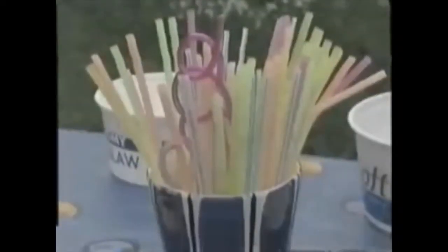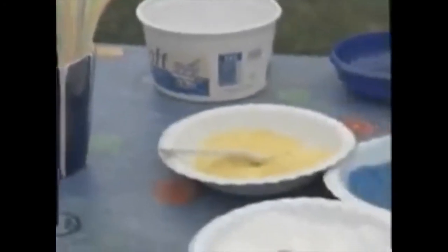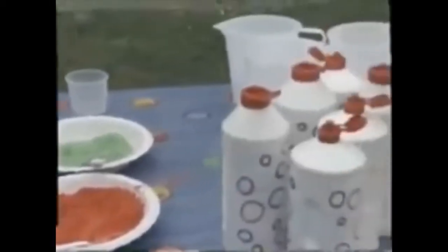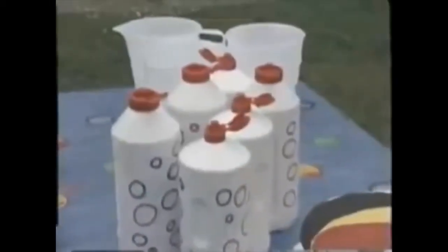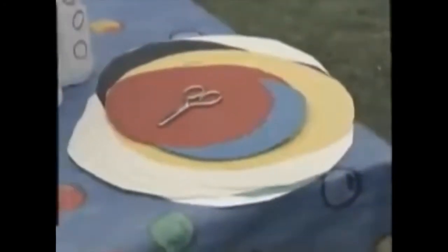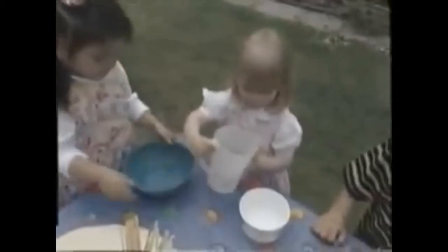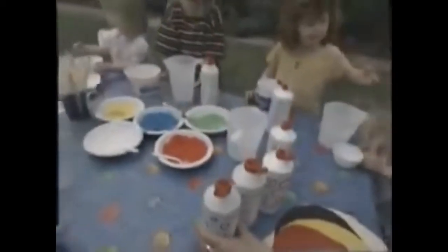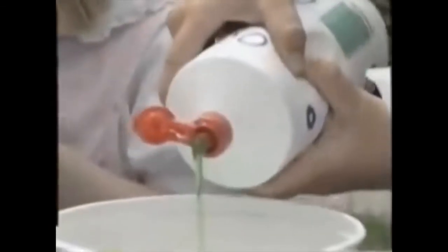Making bubble pictures. I am pouring the water into my pot. That's enough soap.